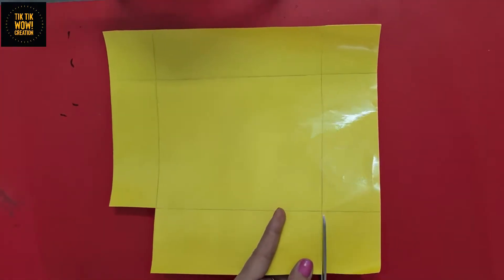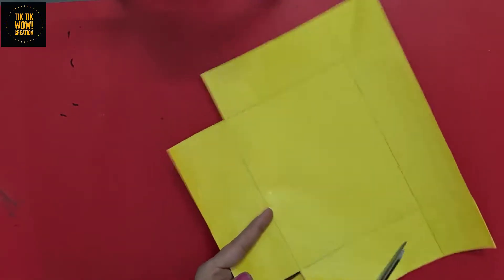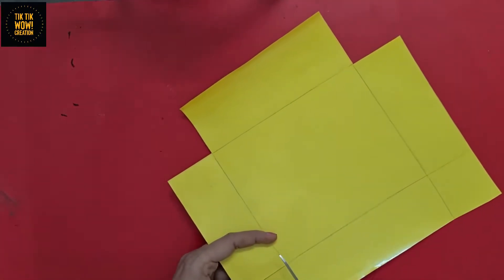Now cut these corners very carefully with scissors. You can take help from your parents.